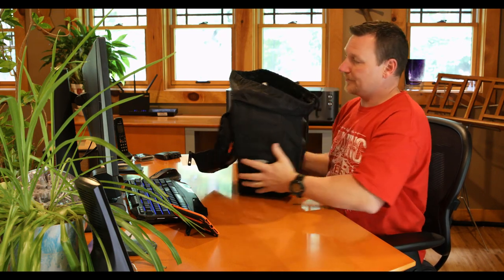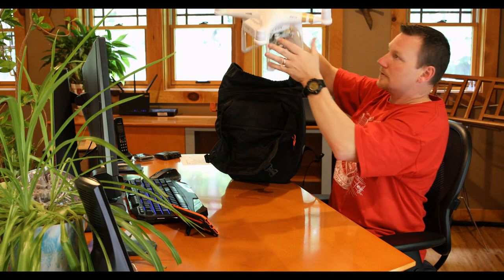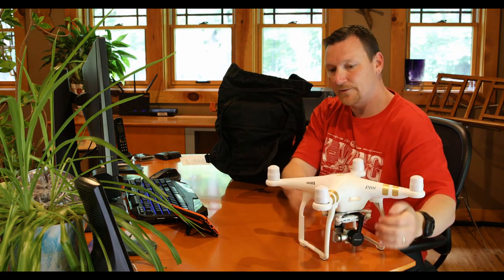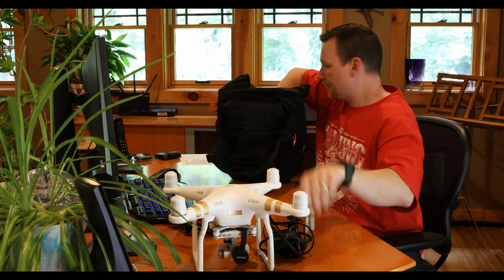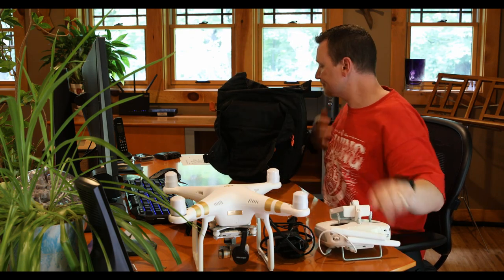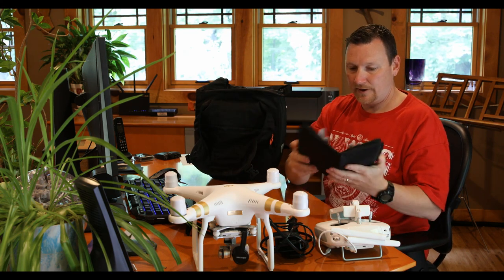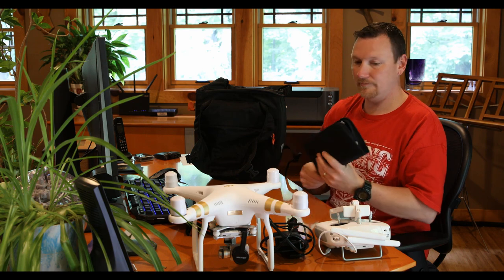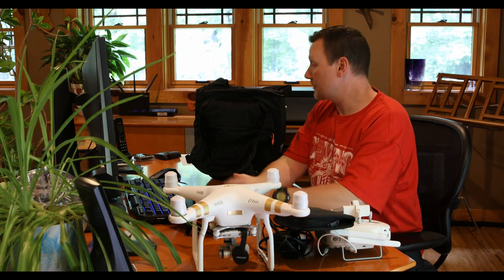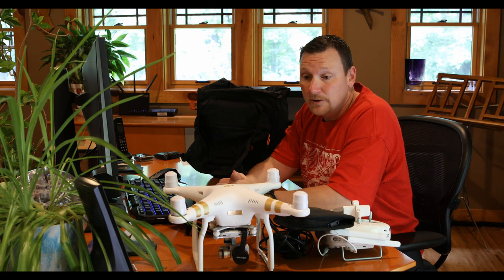Let me show you how I pack this. It fits pretty nicely in this back pannier. Got the DJI Phantom 3 Professional, the charger for it, the controller, and the propellers. I found a use for an old 3.5-inch floppy container to hold my propellers so they don't get all banged up in there. That's all that fits in that pannier. I could probably pack some clothing around there, but it would be a tight fit and then I'd have to pull them out every time I want to fly the drone, which would probably make me want to fly it less.